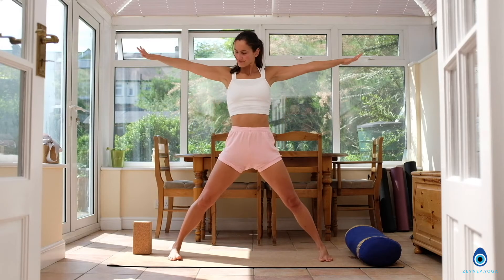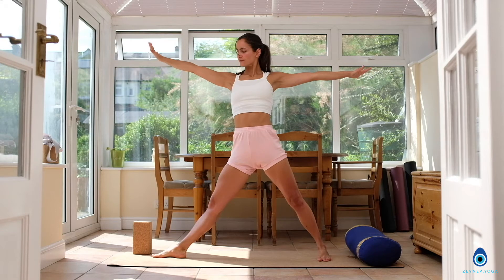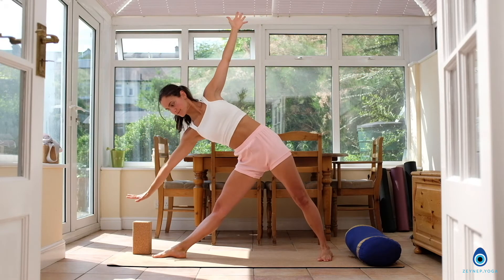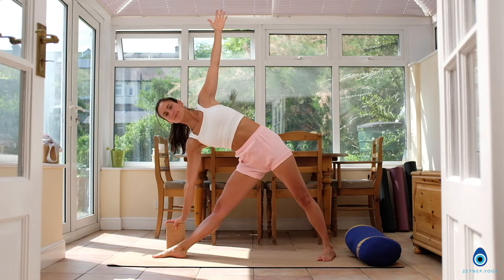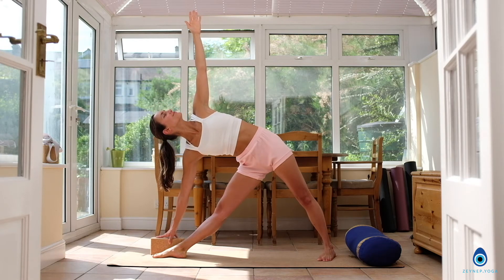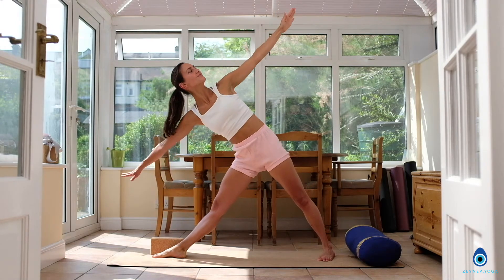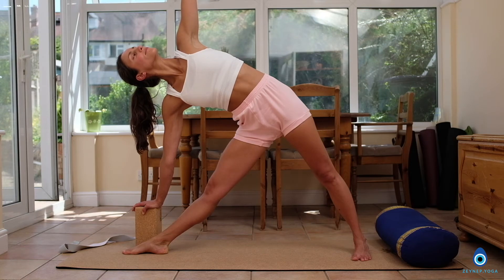Coming to our next yoga asana, trikonasana. Make sure your shoulders are in line with your wrists. Turn your right foot completely out to the front. As you exhale, tilting sideways. You can have the hands on a block and stretch the left arm up towards the ceiling. In this pose, try to keep your belly relaxed. Focus on your breath, keeping your eyes soft. If you want to go a bit further, you can do that. Make sure you really use your left outer hip. Inhaling through the nose and exhaling through the nose, as you inhale, coming back up.